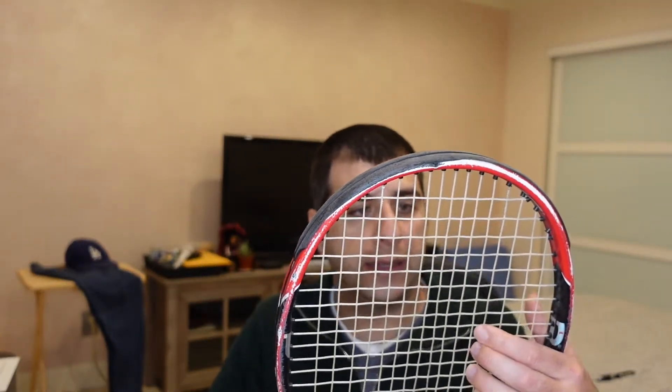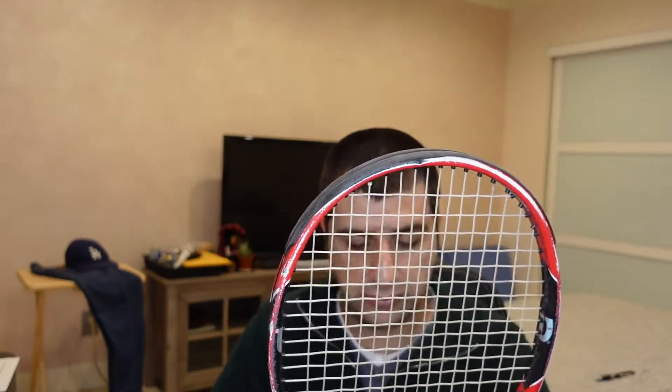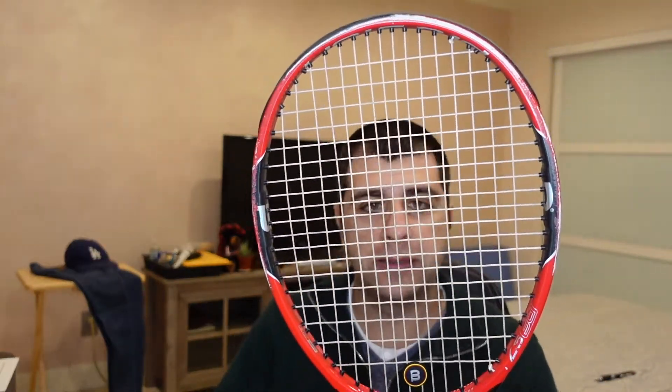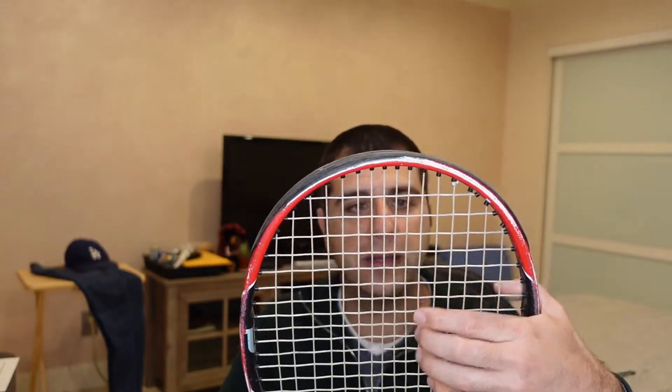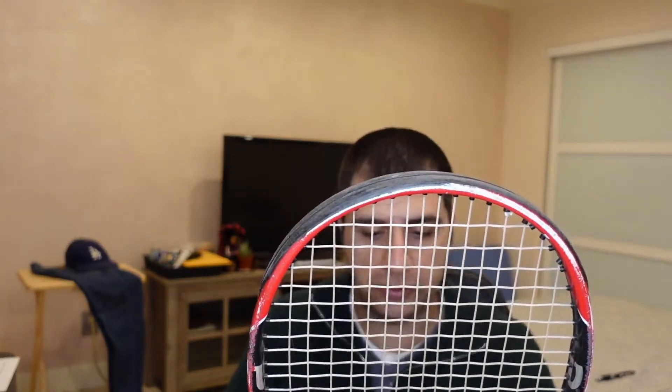Some people have recommended using natural gut for tennis strings. So what I did was I took my older racket, which I don't really play with anymore — it had polyester strings that were like one or two years old — and I ended up replacing them with natural gut just to try it out for fun. I might even make a video next week or this weekend where I try this out and compare it with the polyester strings to see which one I like more.